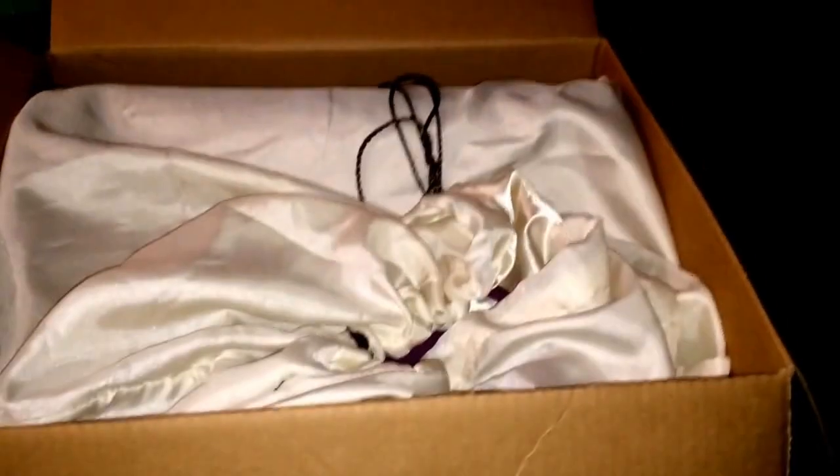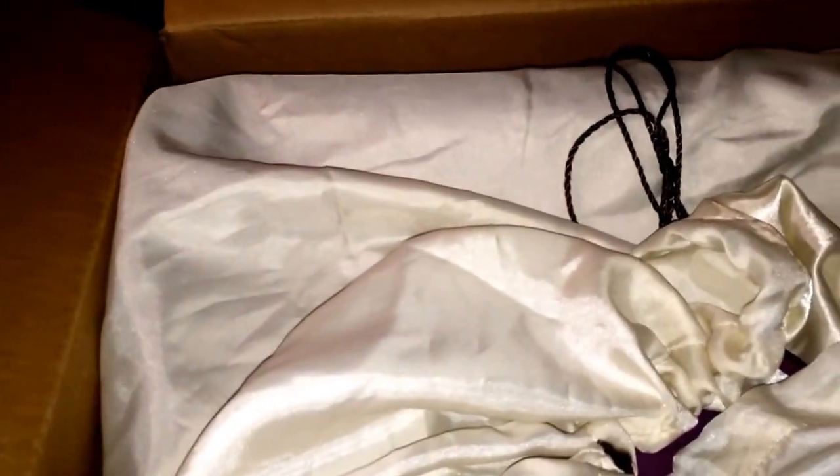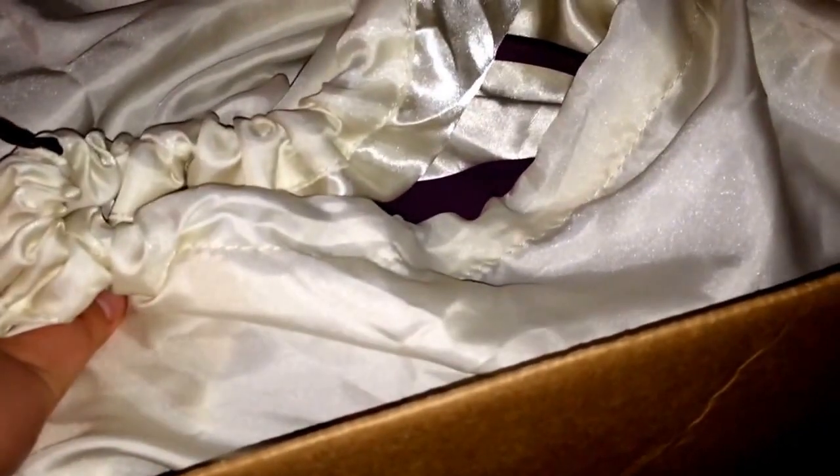Hey guys, so today I'm unboxing another bag. I have one more coming - I know I'm really bad - and a wallet coming that I got a really good deal on eBay. This one is a Michael Kors, it's not a Dooney and Burke, but I've been wanting one of these for a while. It's similar to the one that Lori has, only this is saffiano leather, not the coated material with leather handles.